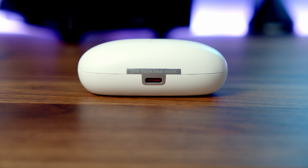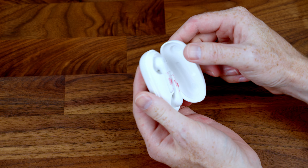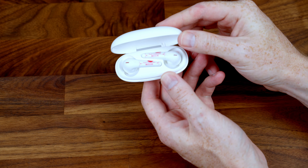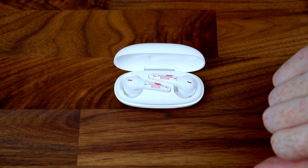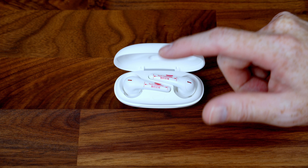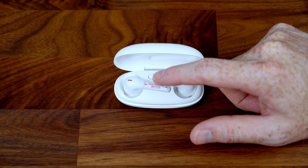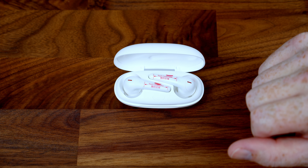On the back of the charging case we have a Type-C port to charge the case. Opening things up, we can see the earbuds stay in the case held magnetically. There's also a small button on the case that you can press and hold for 8 seconds to reset the Bluetooth pairing. The plastic protection on the earbuds usefully highlights the touch area on the stem that you'll use for press-and-hold controls.